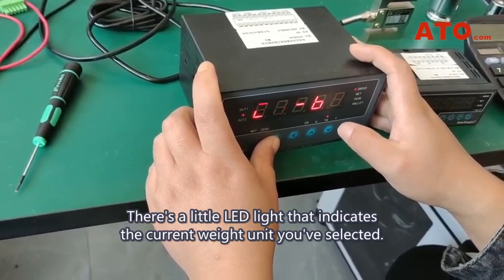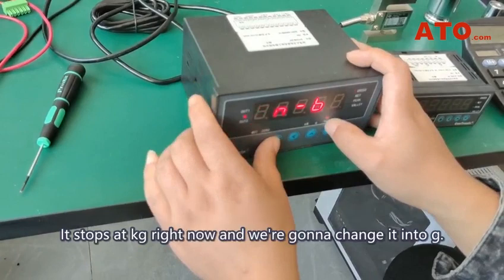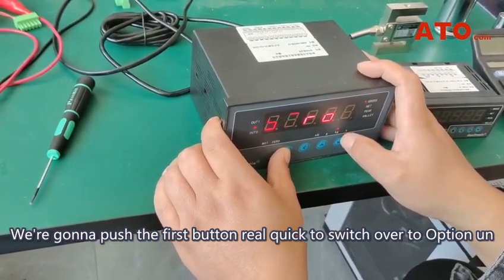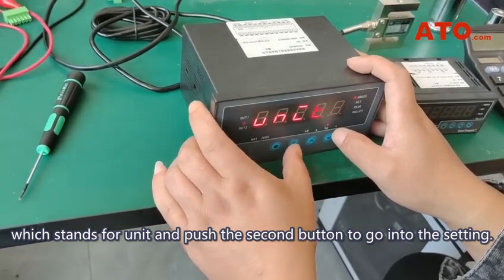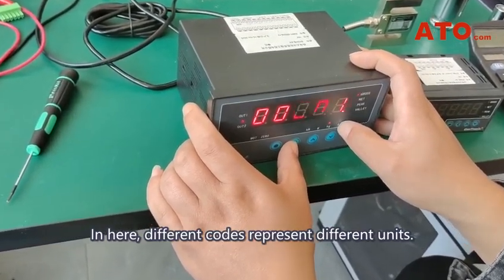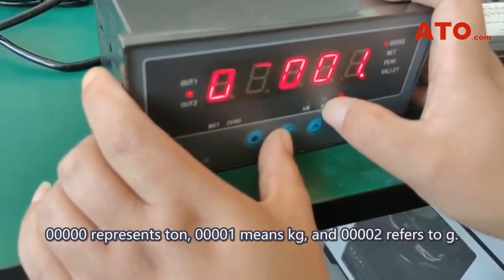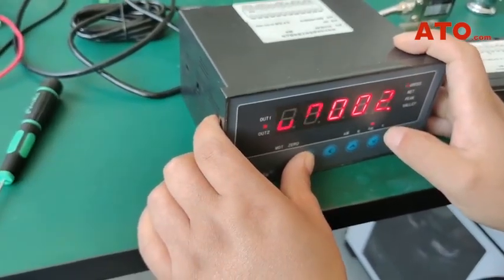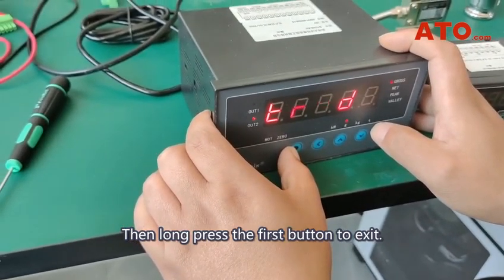There's a little LED light that indicates the current weight unit you've selected. It stops at kilogram right now, and we're going to change it into gram. Push the first button quickly to switch over to option UN, which stands for unit, and push the second button to go into the setting. In here, different codes represent different units: 0 represents ton, 1 means kilogram, and 2 refers to gram. So let's change the last digit into 2. Save it by pressing the first button, then long press the first button to exit.